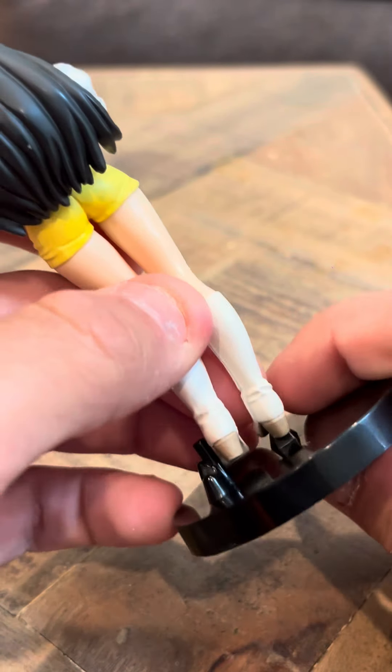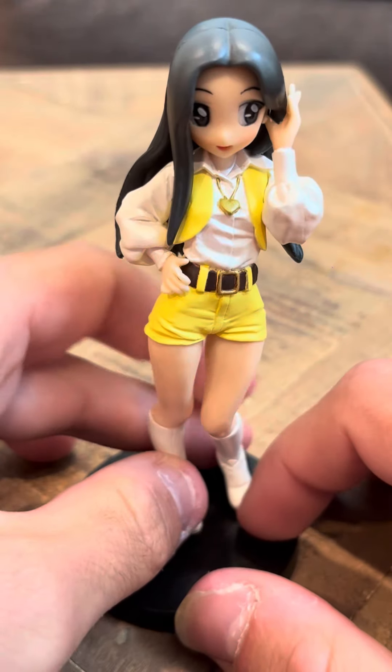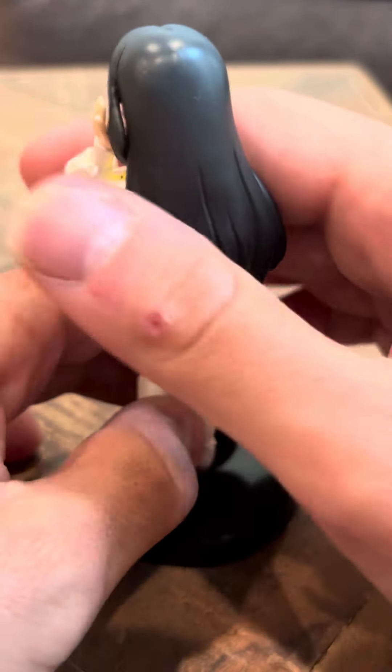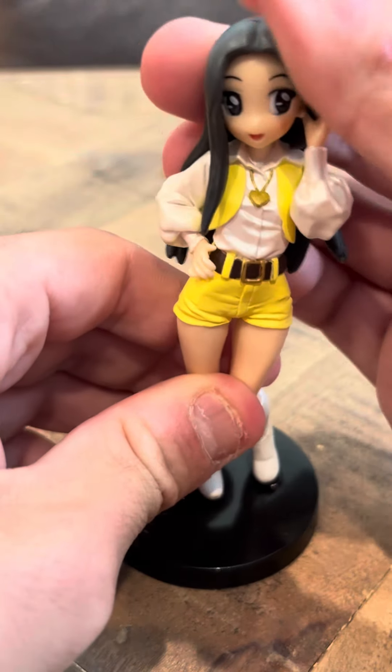Let me put her thing here. She's a nice looking model. And she's like holding her hair here. You can move her head around, actually, quite a bit.